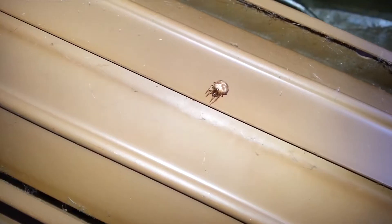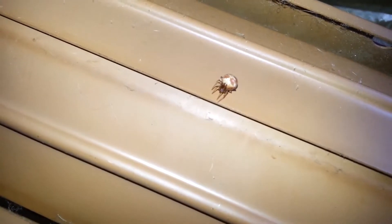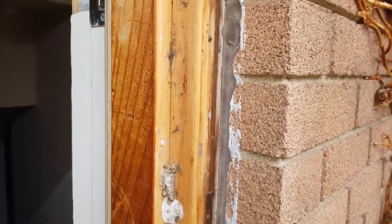We also start to notice a lot of other insects becoming active once temperatures get above 15 to 20 degrees. Things like spiders start showing up in numbers, and we have a number of different steps in the spring service to help knock back those early spiders that are emerging so that you can have a spider-free summer.